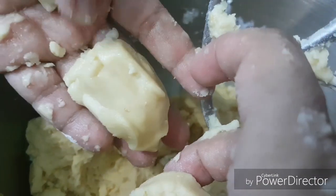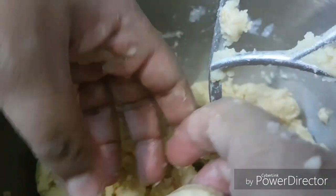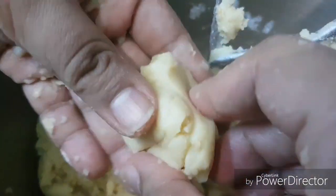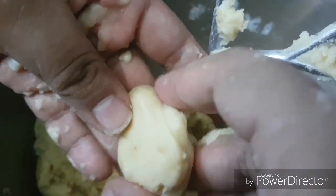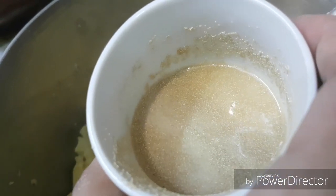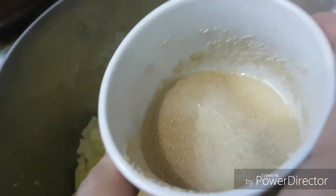We also prepared one small spoon of yeast, just to make it increase in size. We dissolved a small spoon of yeast in milk with sugar, and we add it to our mix.